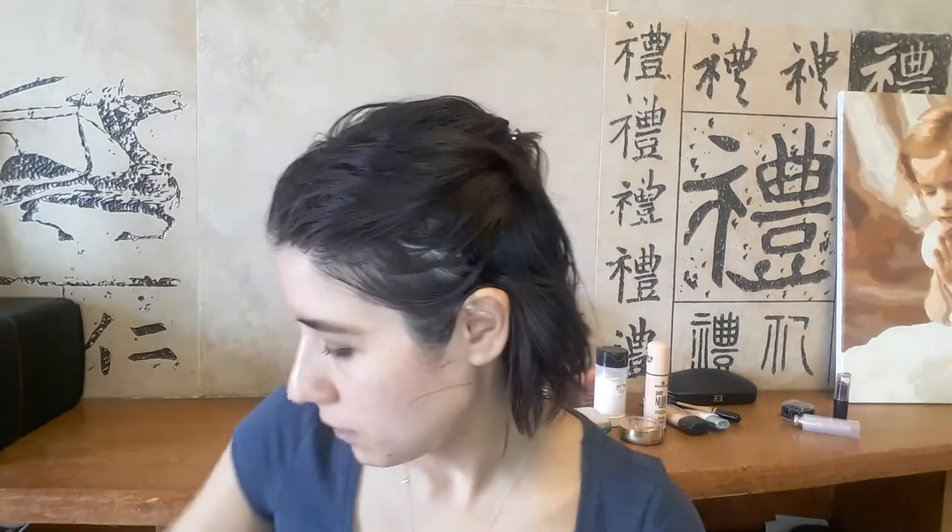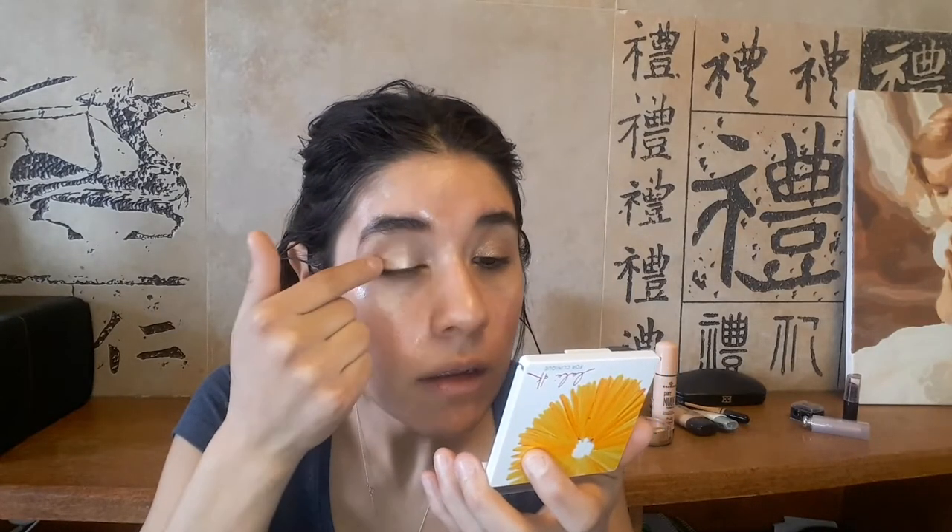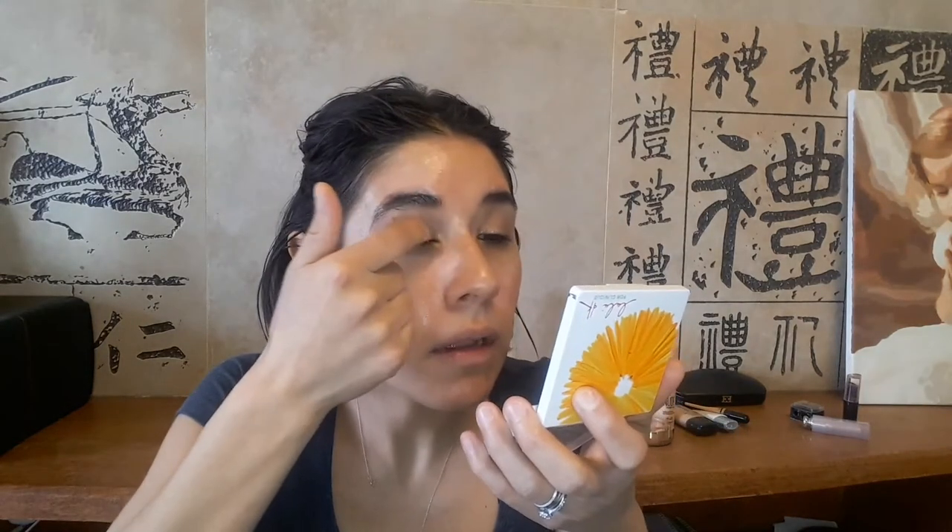I'm starting off by taking a MAC pink pod in the shade 'Let Me Pop,' using my fingers and applying it everywhere on the eyelid, dragging it a little up towards the crease. Then I'm taking a L'Oreal eyeshadow in the shade Eternal Sunshine — a very beautiful soft champagne golden shade — and doing the same, applying it on both eyelids and dragging it up towards the crease. The payoff is better with the finger.